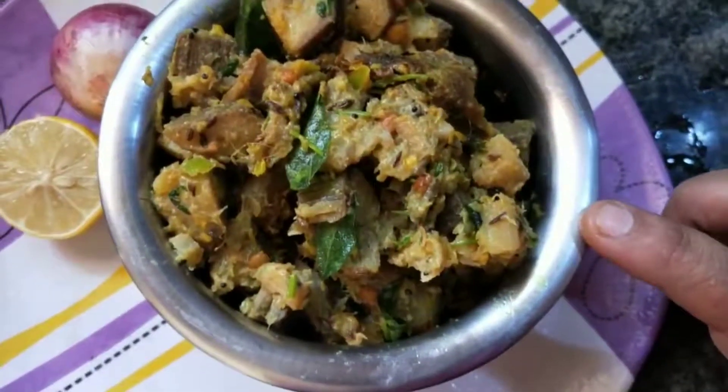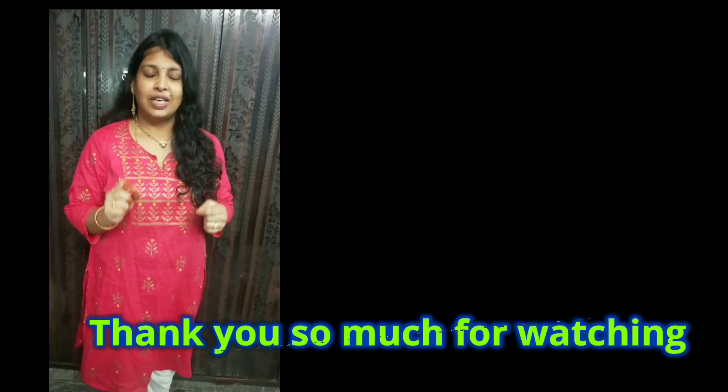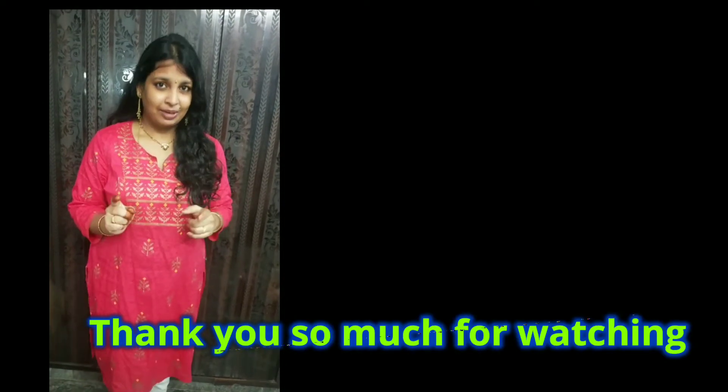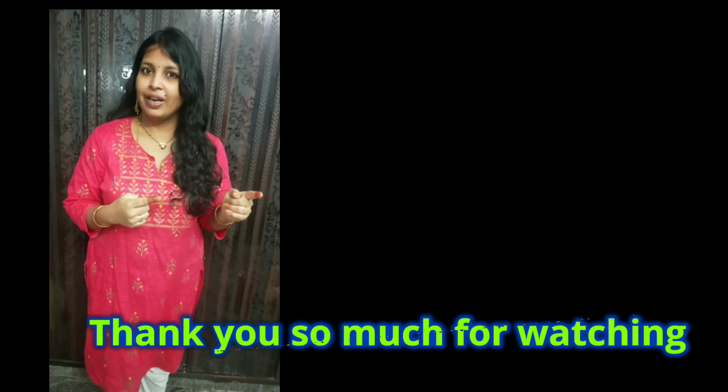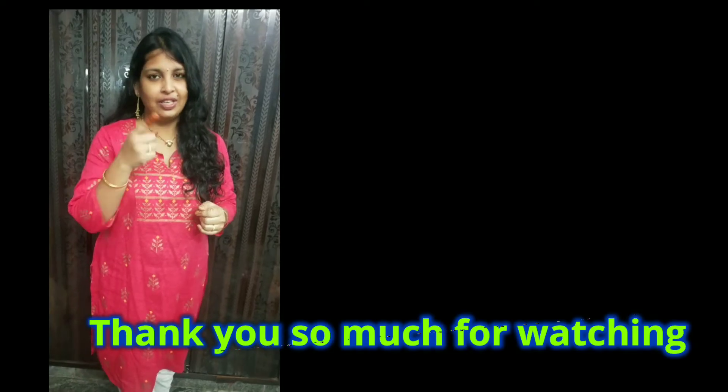Thank you. Bye-bye. Thanks for watching. Thank you so much for watching my video. I hope you enjoyed this video. If you like it, please share and subscribe. Thank you so much for your support. Please like and comment. Namaskar.